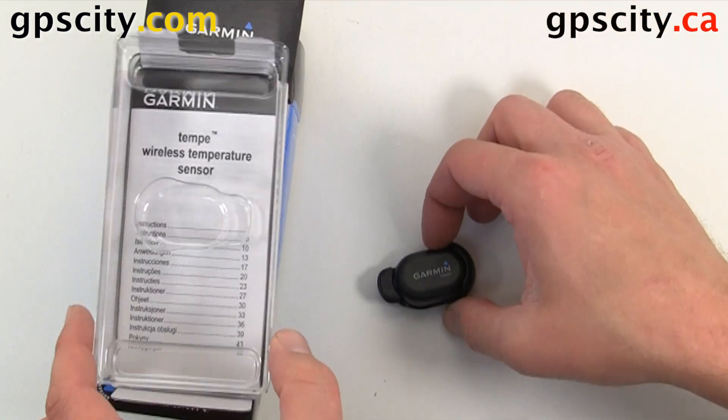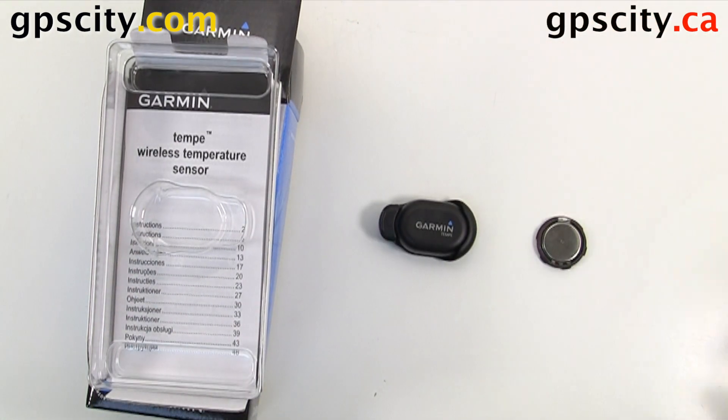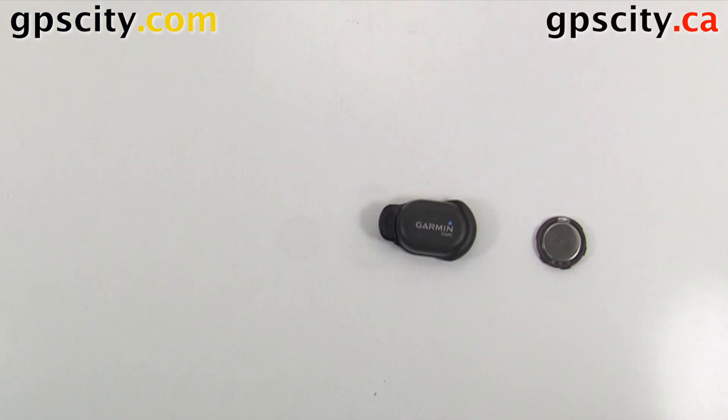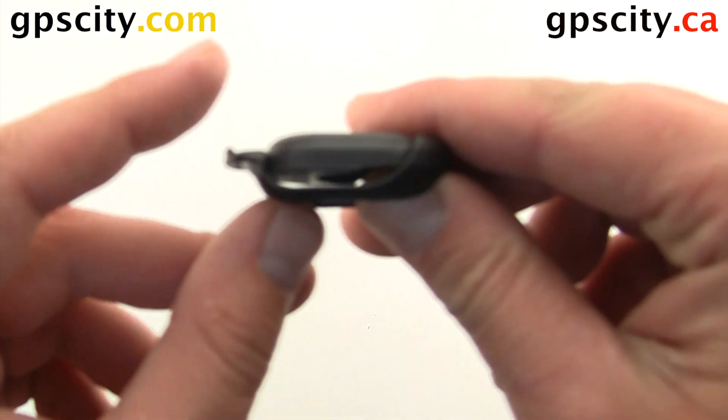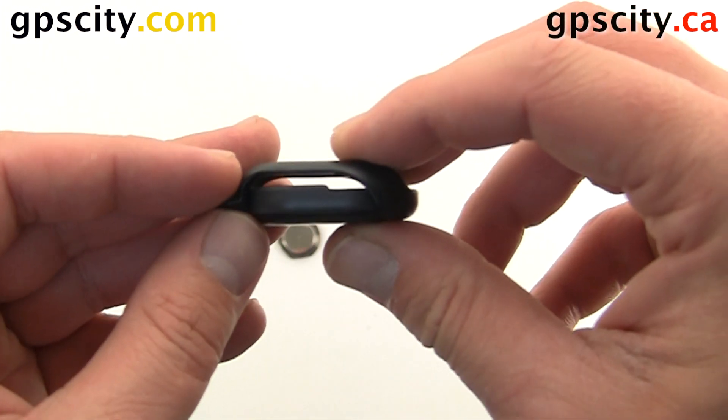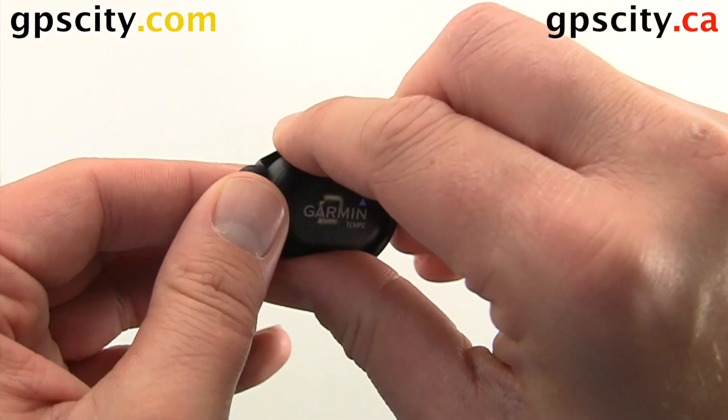Now that we have the Garmin Tempi out of the box, we have to put on the battery cover and battery. To do so, we're going to take this mounting adapter off. This is to attach to your shoelaces or to your backpack.